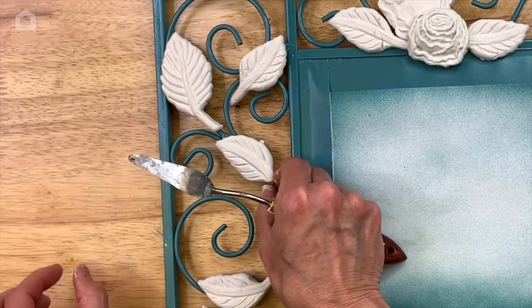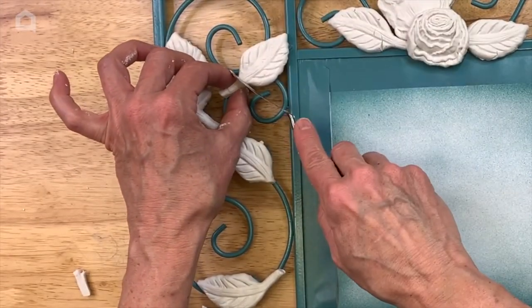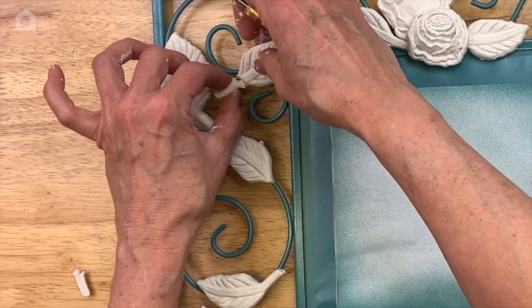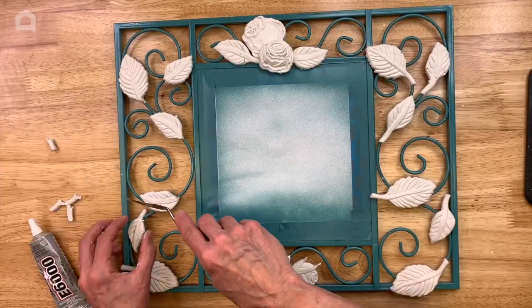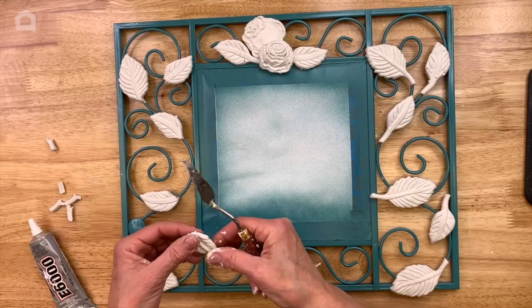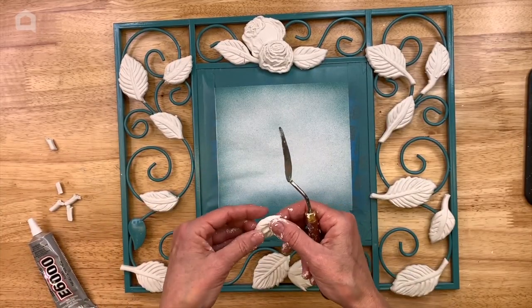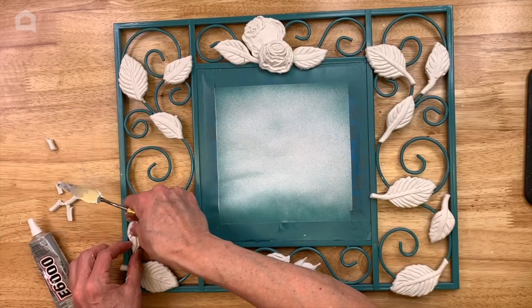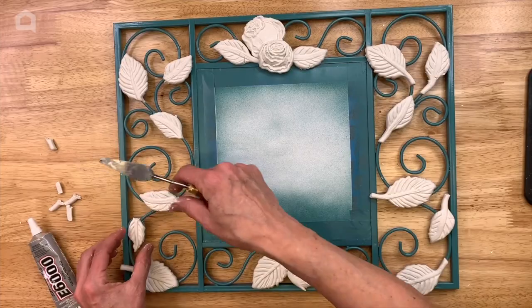I'm just going to give these a little trim off the ends with this spatula knife, and some of these will have to be molded and twisted a little bit in the other direction since that's the direction the leaves are on the framework — you can manipulate them a bit.